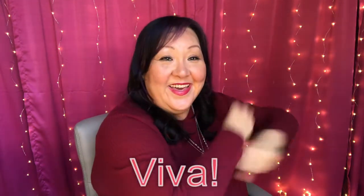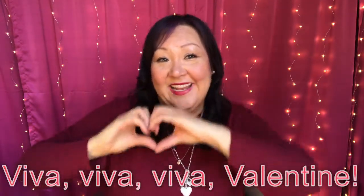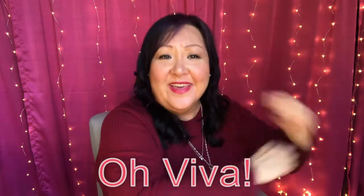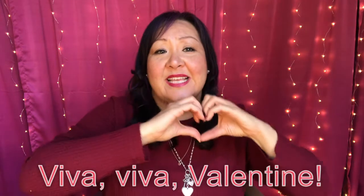Viva, viva, viva, viva, viva, viva, valentine. Oh, viva, viva, viva, viva, viva, valentine.